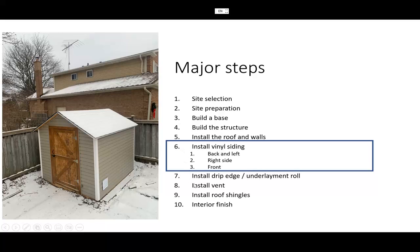Starting from step six to step ten, it's really not covered by the ShedKit installation, so I had to do a lot of research. The most difficult one is probably installing the vinyl siding. The back side and left side are relatively easy because they're whole pieces. The right side is a little difficult because you need to cut a hole and install the intake vent. The front is more complicated because you need to install the door frames first, and there are many cuts on the vinyl siding.